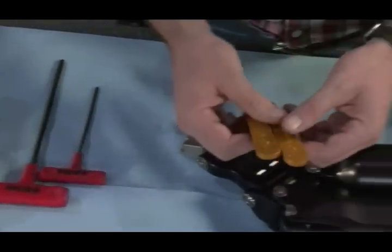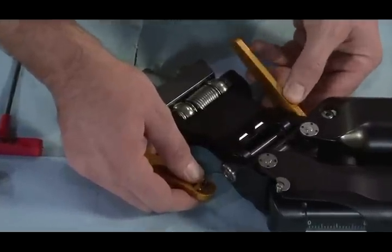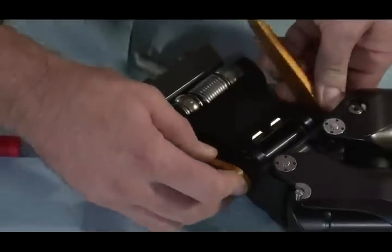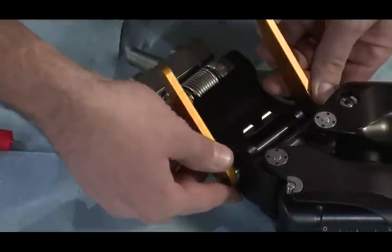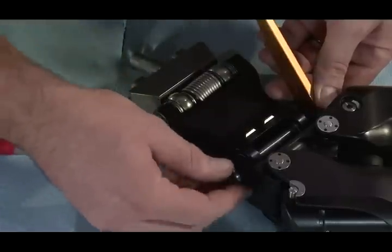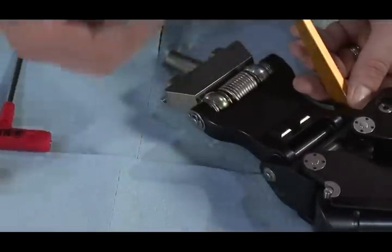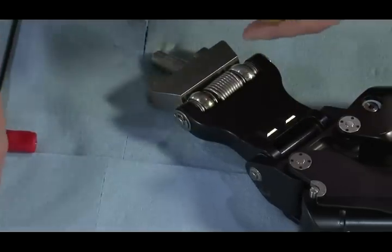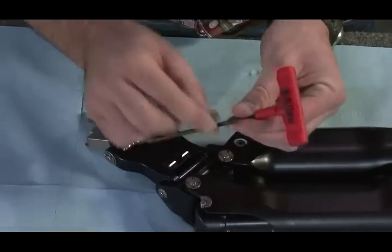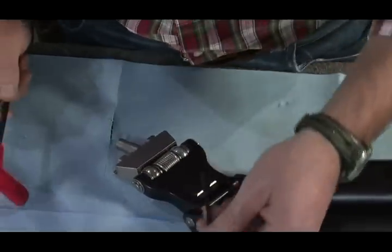First, we'll take the gold tools and put them right here on these caps and loosen that. Take this cap off — now if you haven't had that off ever in your life it might not come off easily, so you might have to work it. Don't lose this, you'll need it. You're going to use this allen wrench as a tool since you may not have fancy punches like we do here in the shop.